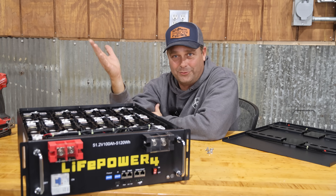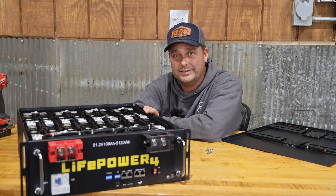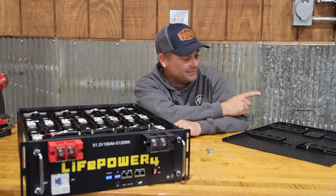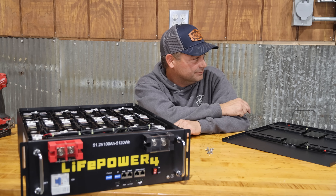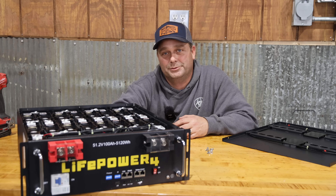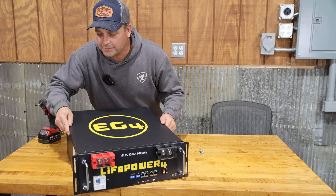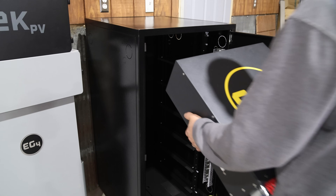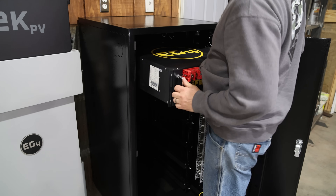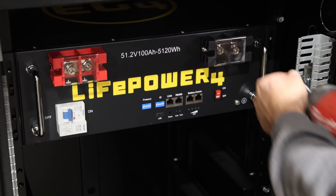With the address settings available, you can parallel up to 64 of these batteries together. This is a 5.12 kilowatt hour battery, so 64 of them would give you over 327 kilowatt hours. Full disclosure: Signature Solar sent me this battery to test, and I ordered and purchased the server rack cabinet myself, with plans to build a collection of server rack batteries for a mobile testing cabinet. This battery weighs right at 100 pounds, so you may need a lift cart to install it.